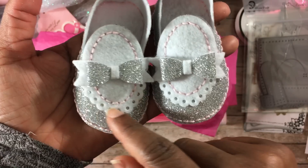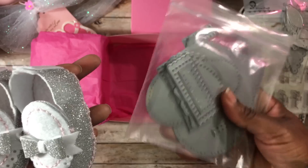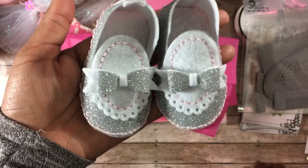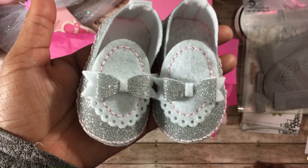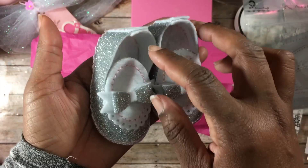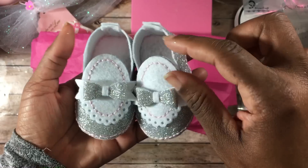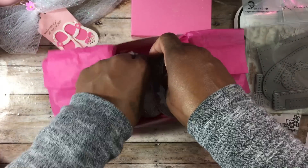I used the bow from AliExpress and put that on top. This scallop trim at the top is another part inside the die set that you can use to decorate your booty. There are a lot of different pieces — you can make boy booties, loafers, it's so cute. Now that we're going to have our first baby granddaughter, I thought it was fitting to make her a pair of little sparkly shoes. I used pink crochet thread to sew all the way around. You can even put patches on the bottom — I saw someone put a word on the bottom which was super cute.